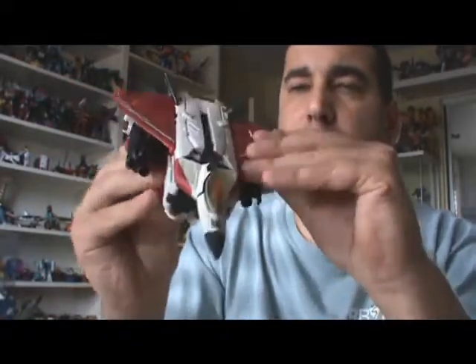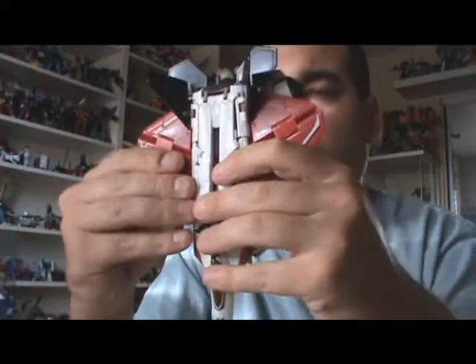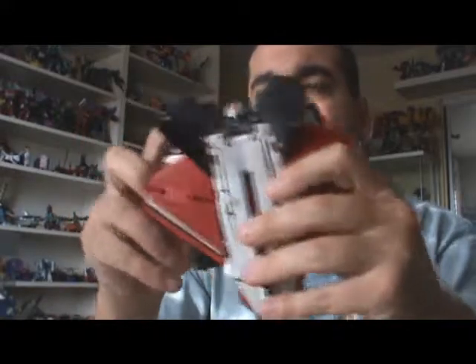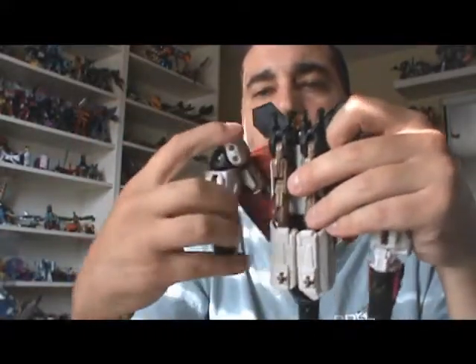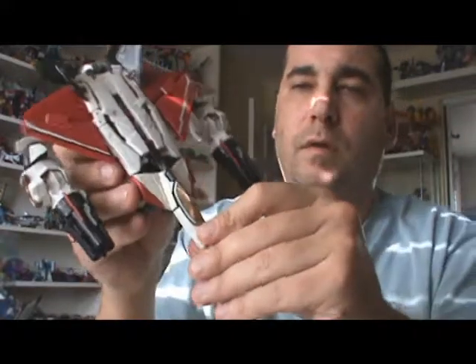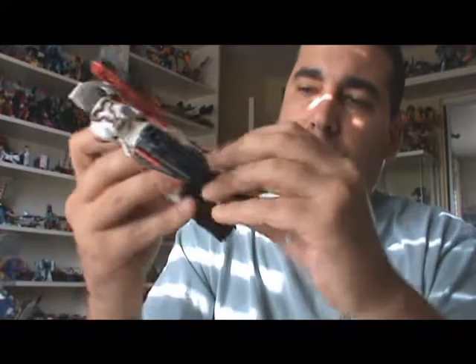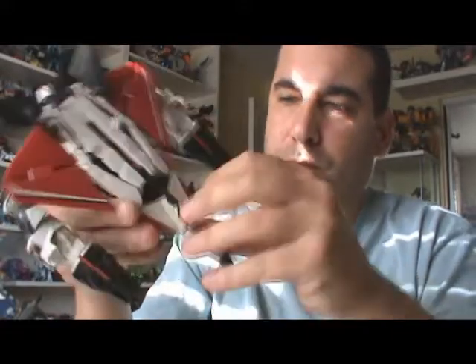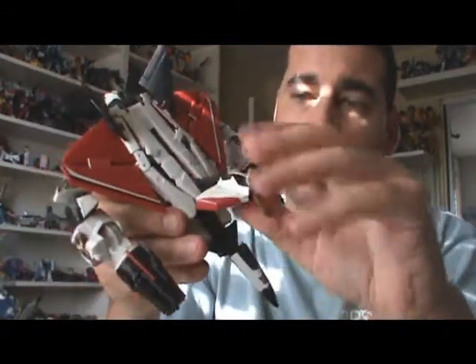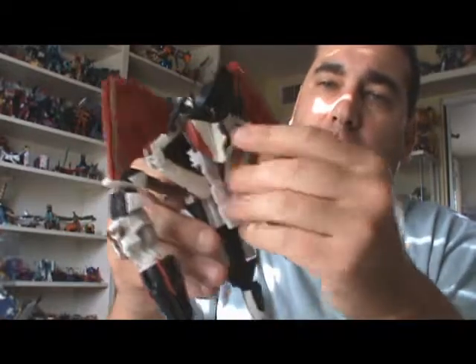So on with the transformation of this guy. The first thing you're going to do is you're going to sort of unhinge these wings on either side. Spread the arms out to the sides, and then take where the cockpit is, lift that piece. You've got to unpeg it from the nose of the plane like so, and then lift that up and put it like that.